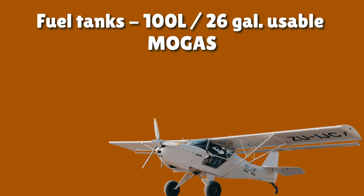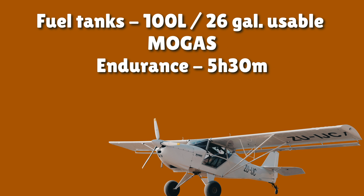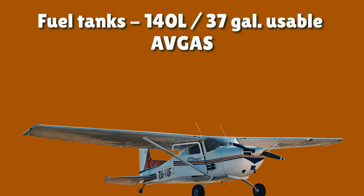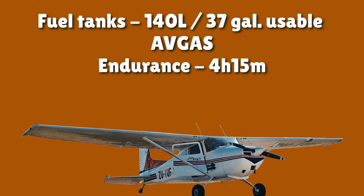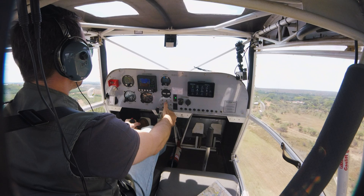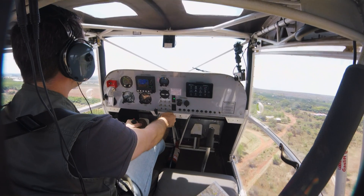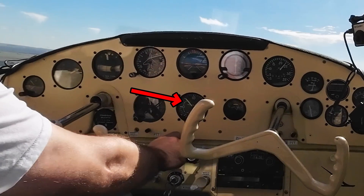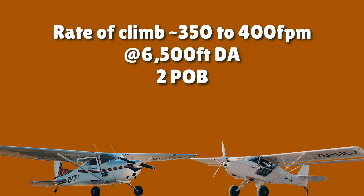At the stated fuel burn, the Bushbaby with its 100 liters of usable fuel has an endurance of 5.5 hours with 45 minutes legal reserve and a range of 465 nautical miles. The 172 with its 140 liters of usable fuel has an endurance of 4.25 hours with 45 minutes legal reserve and a range of 415 nautical miles — so without long-range tanks, the 172's range is actually less than the Bushbaby's. Rate of climb is very comparable, with both giving about 500 to 600 feet per minute with only myself on board and just less than half-full fuel tanks, taking off at around 6,500 feet density altitude. With two people on board and half fuel tanks, climb rate drops to about 350 feet per minute for both aircraft depending on the density altitude on the day.